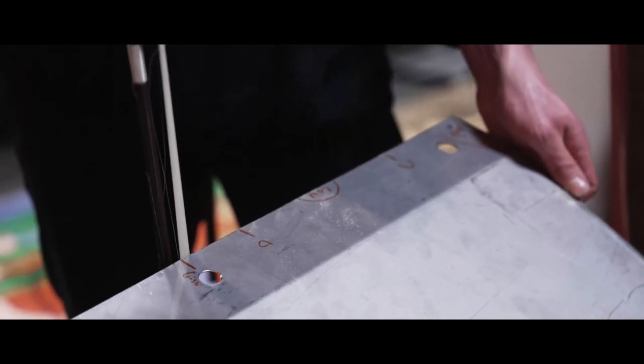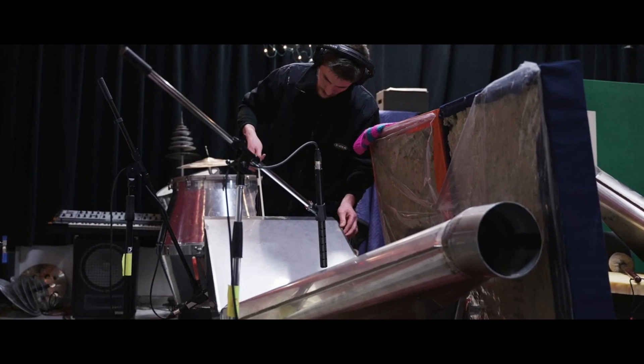You can't look at an object and see it as the object it is. You have to see it as a whole bunch of things that it could potentially be.